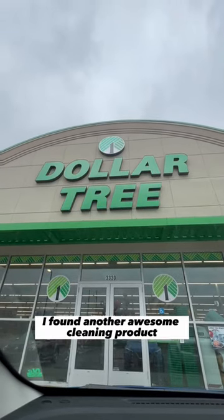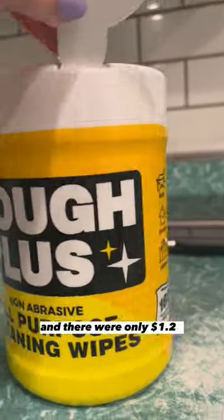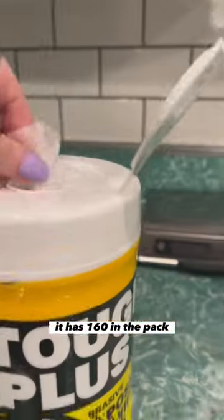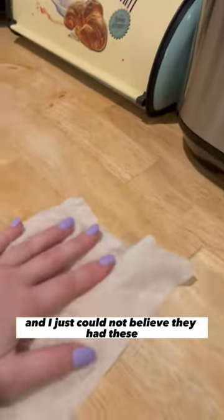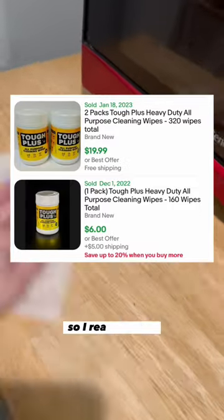I found another awesome cleaning product at the Dollar Tree. These are the Tough Plus all-purpose cleaning wipes and they were only $1.25. It has 160 wipes in the pack. They work really well for wiping down surfaces and I just could not believe they had these, because these are selling for like $10 on eBay. So I really love it.